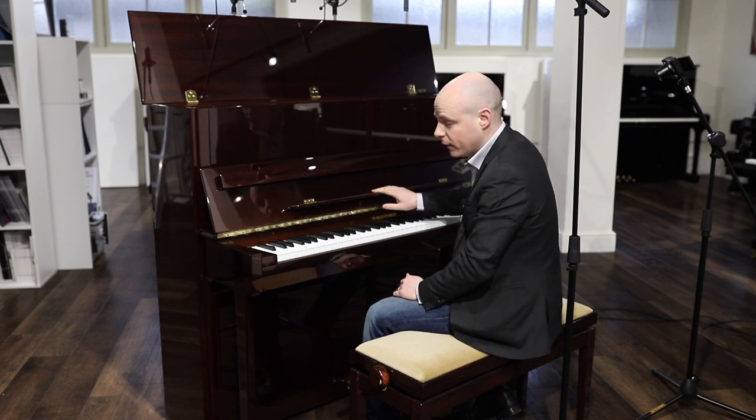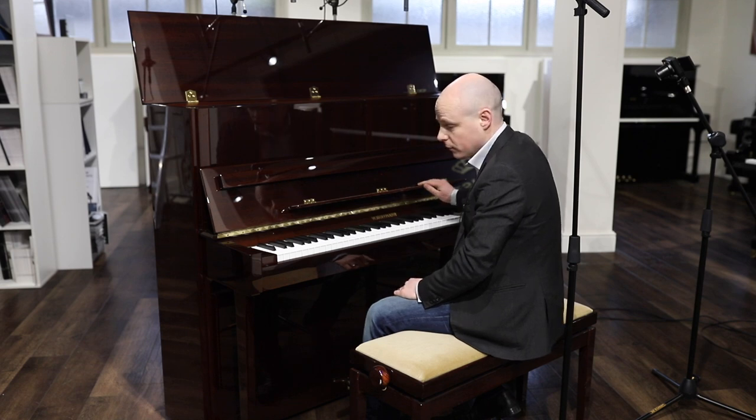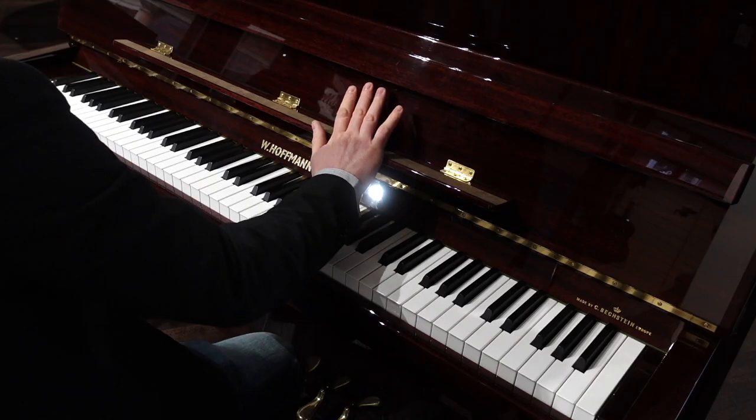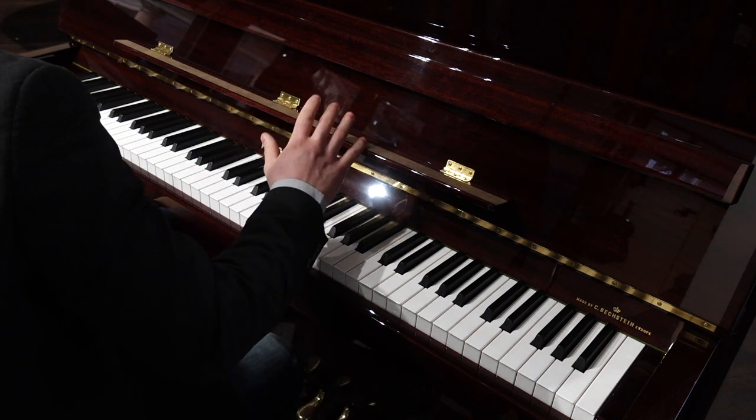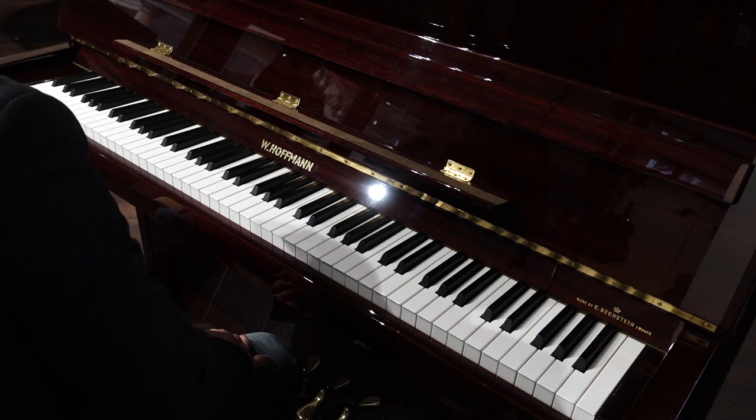Other finishes are available, as well as other sizes. This particular model is in the middle of the range — it's the T122. It has a lovely combination of a relatively compact size, but with a lovely rich sound as well.